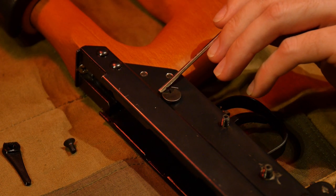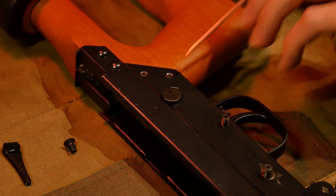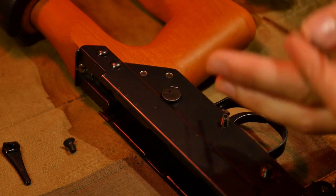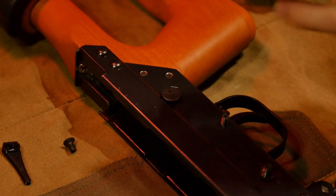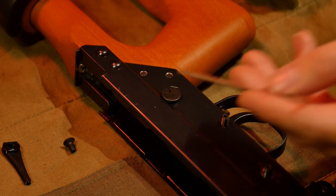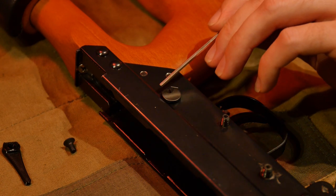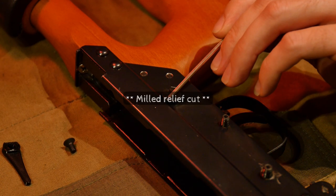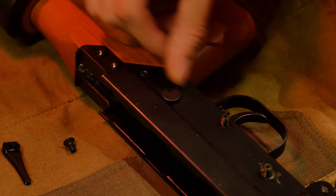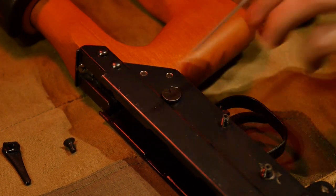Now, in the case of this optics-ready SR, in theory it shouldn't get flush, because the wide part of the head — the part that keeps it from pulling right through and out the other side — is hitting on the radius. Optics Ready Type 81s will not have a milled relief in that radius to accommodate the fat head, because the factory safety isn't located on the side so it doesn't need that. Whereas on a regular non-optics-ready Type 81, it will have a radius relief cut because that's where the head of the factory safety would normally sit.